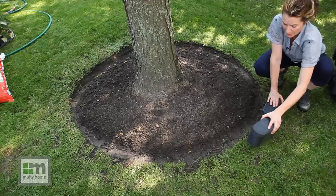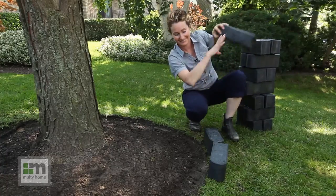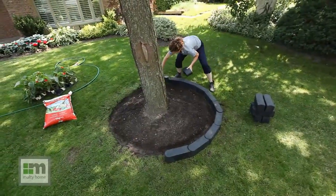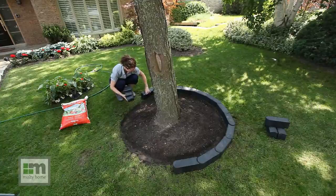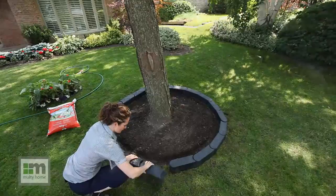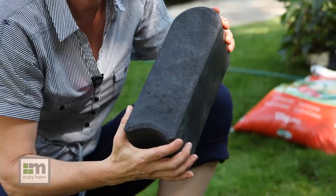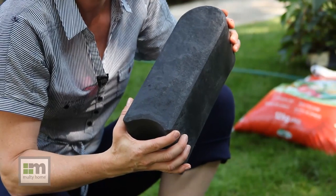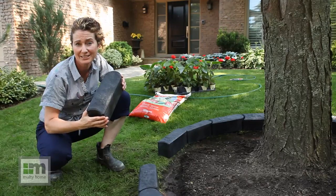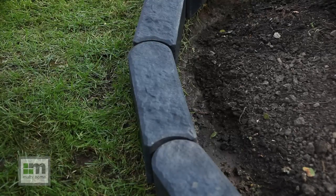I'm going to place the Stomp Edge where I want it to be and then stomp it into place, repeating the process until I've completed the entire edge. One of the benefits of Stomp Edge is this rotator notch design at both ends — it will allow you to create either a straight or a curved garden edge. In this application it's enabling me to easily follow the curve of the garden.